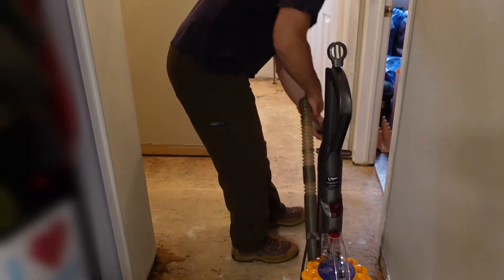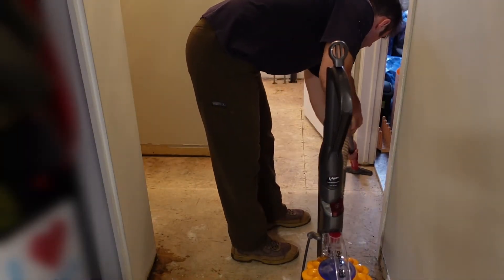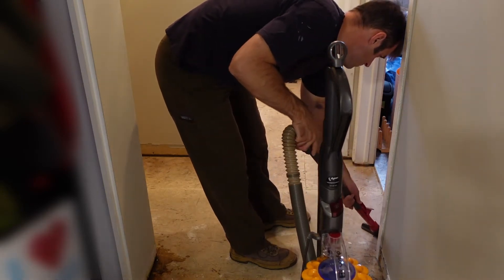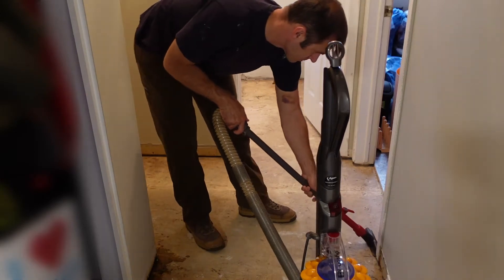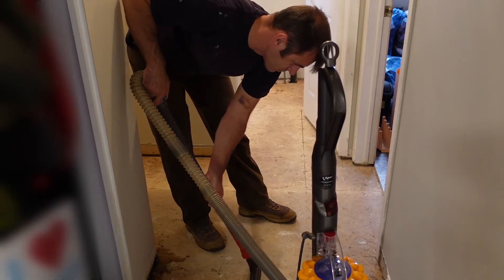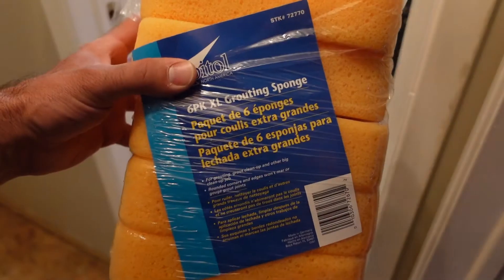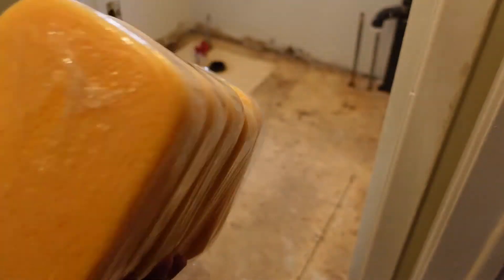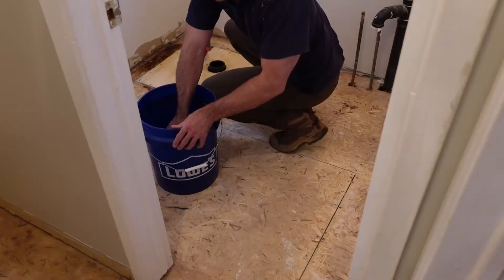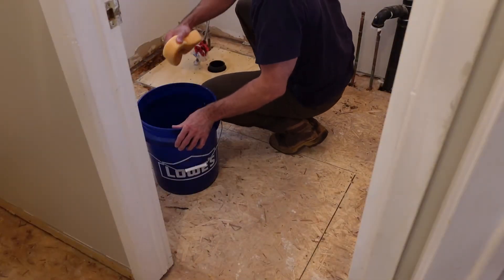Before putting down the mortar and sticking the DITRA to the floor, I want to make sure all the dust, dirt, and any little nails or staples are off the floor so they don't interfere with the uncoupling membrane. I got a pack of sponges and I'm going to sponge the floor down as well, which helps get any remaining dust up off the floor.